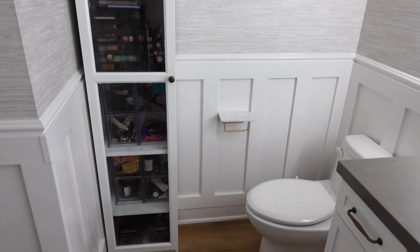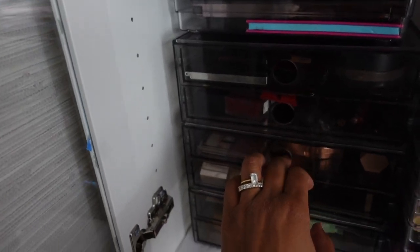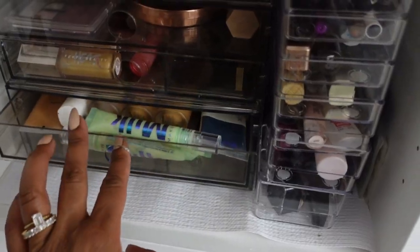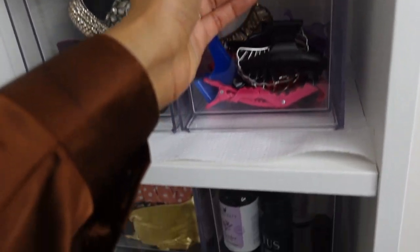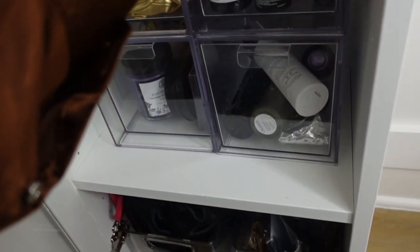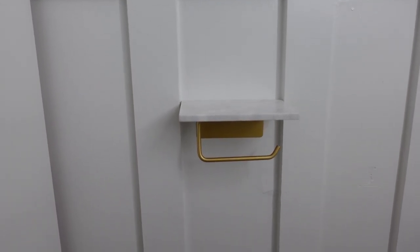This is just a full view of the cabinet — you can see it goes from the floor to the ceiling, which gives it that sort of built-in effect. And of course, organizing all my makeup and hair products in here is just going to help keep this bathroom neat and tidy as I get ready. It's easy to make a mess while getting ready, but this is going to make it easy to stay clean and organized. Another detail that I added in — a marble ledge toilet paper roll holder, also off of Amazon. It's a great place to put a phone when you're in the bathroom.